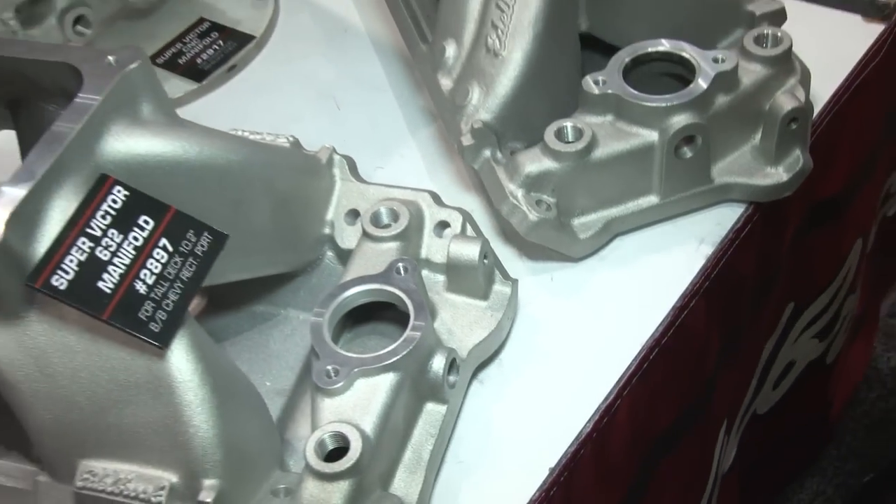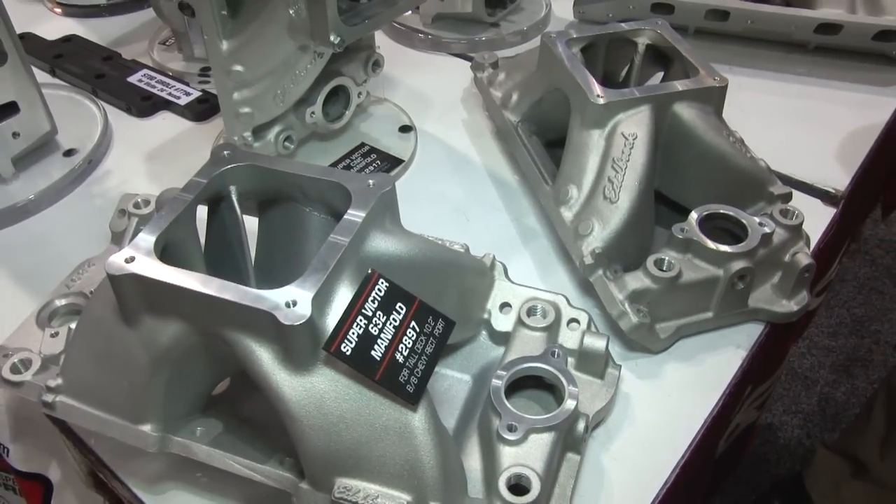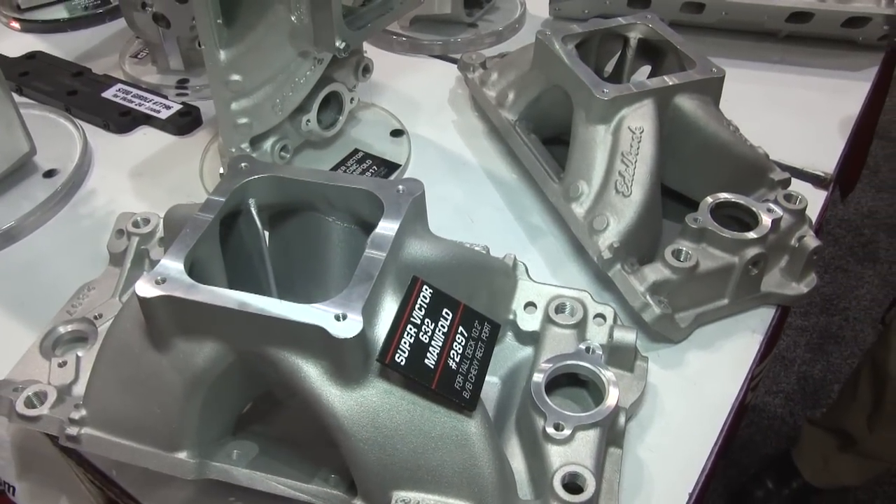You mentioned some of the customers that have been working with these manifolds. We've got a man who is very respected in the industry, Matt Beaneman from MBE, to find out his take on this. So Matt, you've been a customer of Edelbrock for quite some time. How is the Big Victor II spread port going to help you?